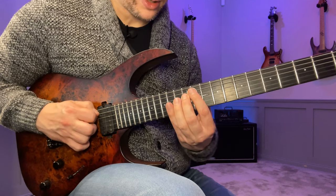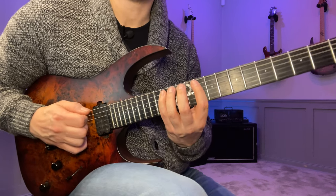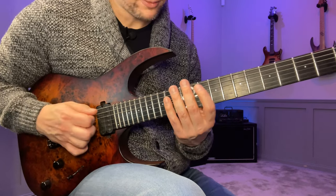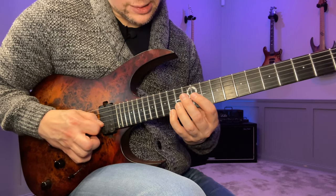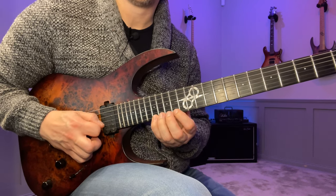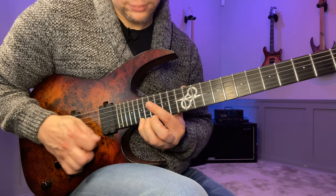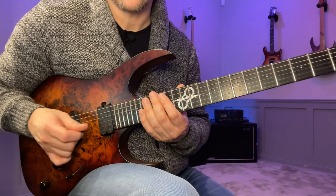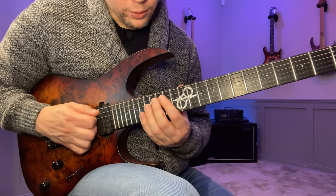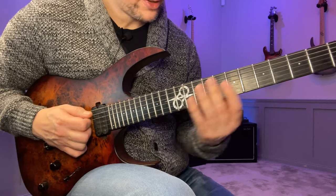Then all together, restart the same kind of deal — down stroke going up the same way picking-wise — then slide up to 17 and go down the same shape from 17 instead, then restart again. The only difference at the end is that I don't slide up; I actually pick the last note just to get that final finality of the lick. But that's up to you — however you want to do it.